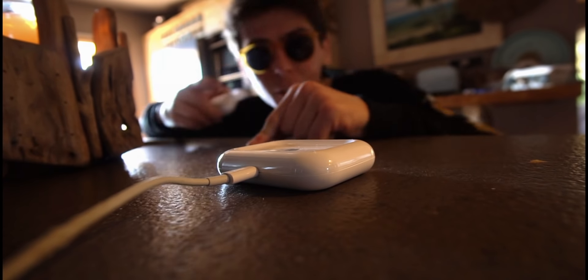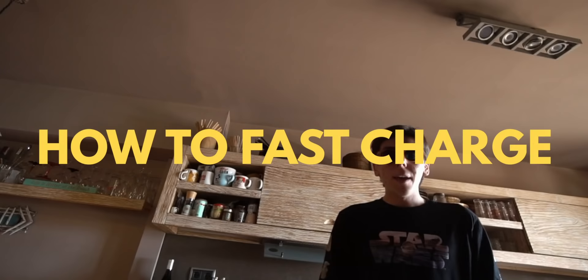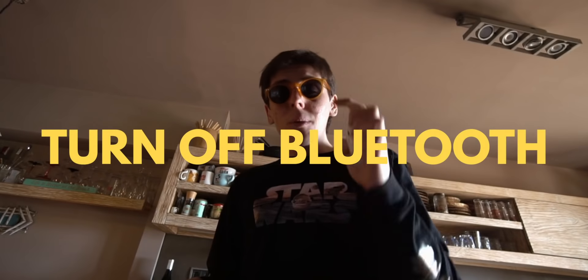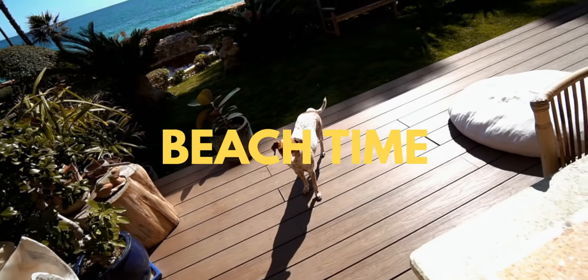This is another pretty cool accessory — it's a wireless charger for your AirPods Pro and it actually fits perfectly. If you want to fast charge your AirPods Pro, there are a couple of ways. Number one, just buy a fast charger off Amazon. Second, if you want to charge your AirPods Pro faster, simply turn on airplane mode on your iPhone so your AirPods won't connect, which means they will actually charge faster.